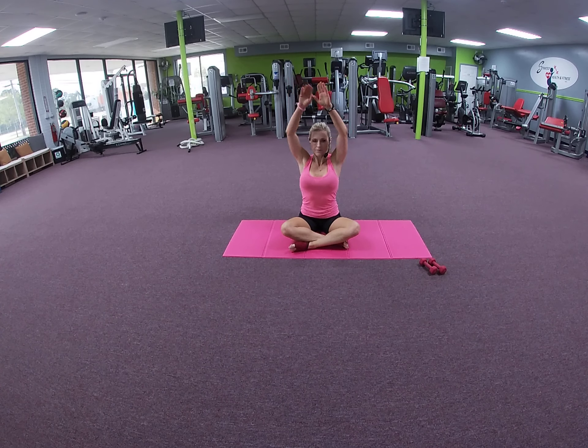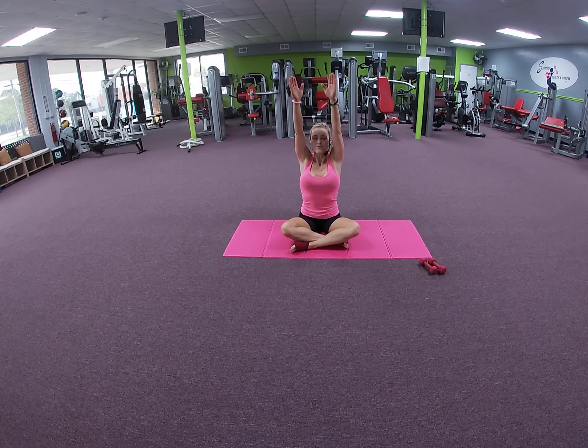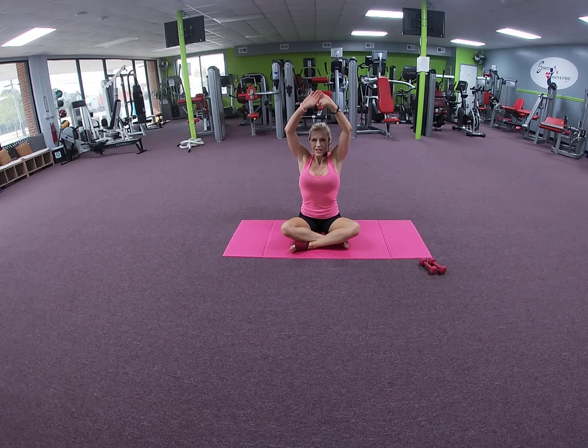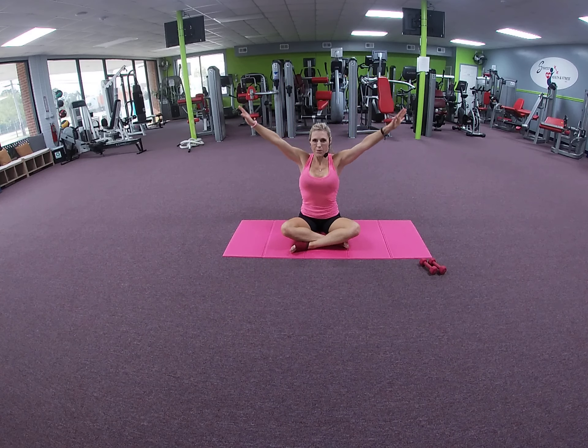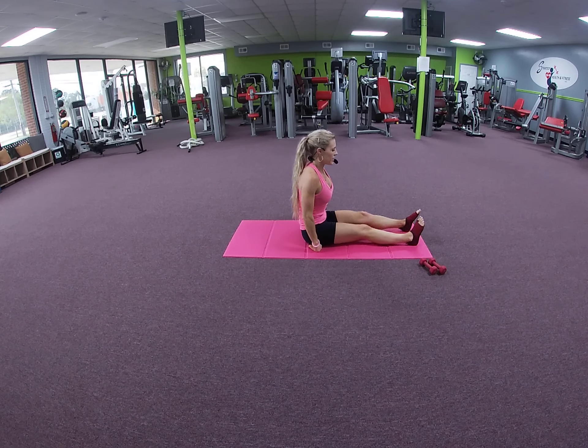We're going to begin: inhale through the nose, exhale out of the mouth. And again — inhale through the nose, exhale out of the mouth. So we're going to inhale positive energy, exhale any negative energy, stress, or tension that you may have. Again, inhale up, exhale out of the mouth.